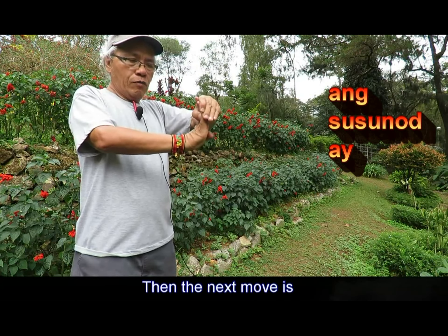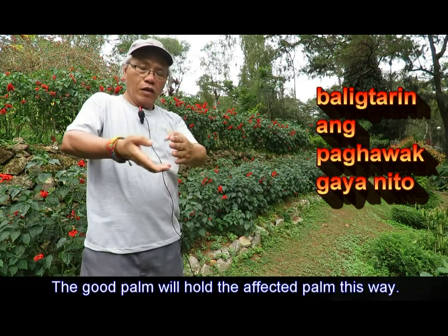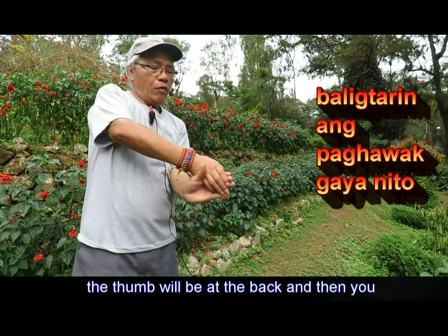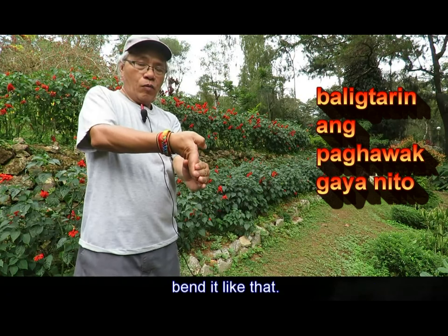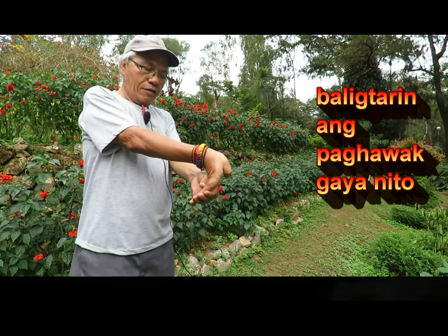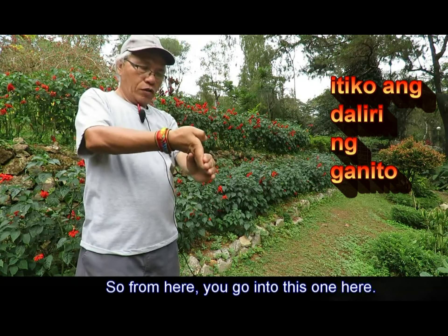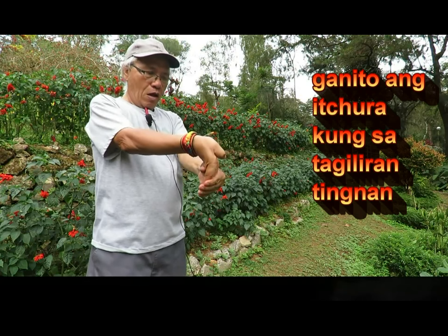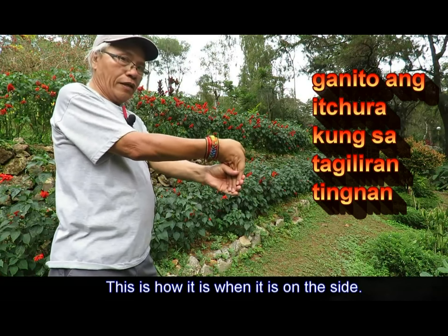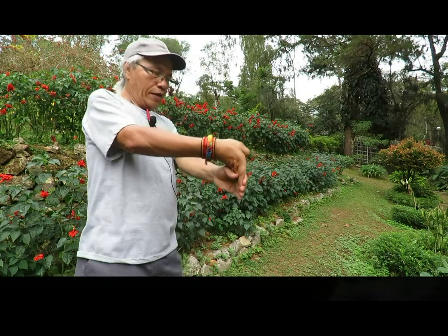The next move is you can reverse it. The good palm will hold the affected palm this way. The thumb will be at the back and then you bend it like that. From here you go into this one. On the side it will look like this, and on the front side it will be like this.